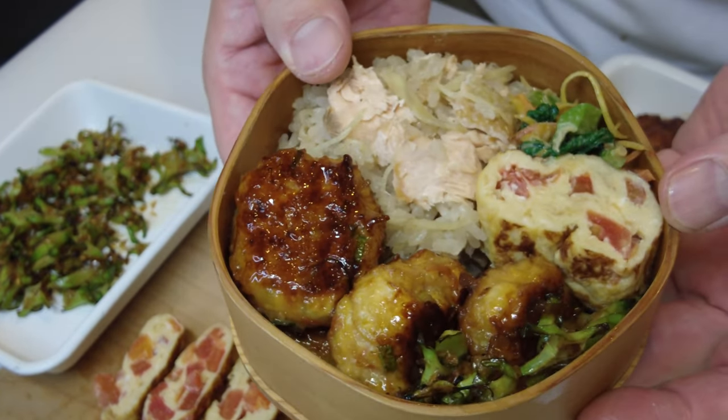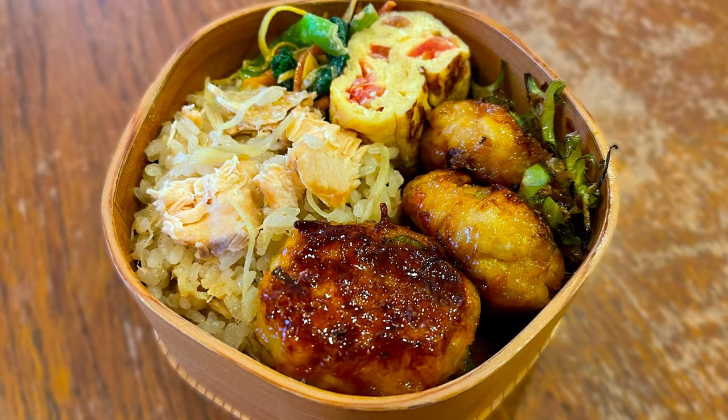Thank you very much for watching. I hope you enjoy it and give it a try — maybe the rice with salmon and ginger. If you cannot access young ginger, just use mature ginger, but use one third of what I used and it should be fine as well. Salmon is a good choice because many people like it and it doesn't have much of a fishy smell. Please give it a try, and if you have any questions, please let me know in the comments. I will try to reply. Thank you very much. Bye.